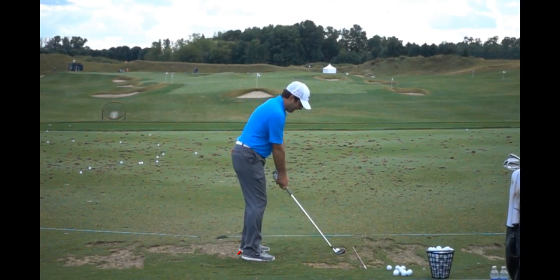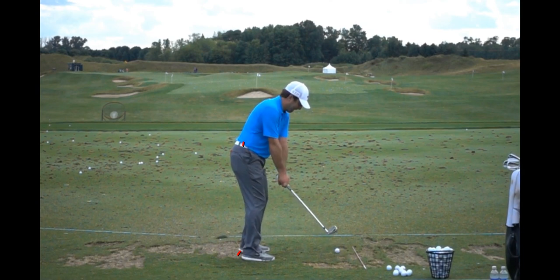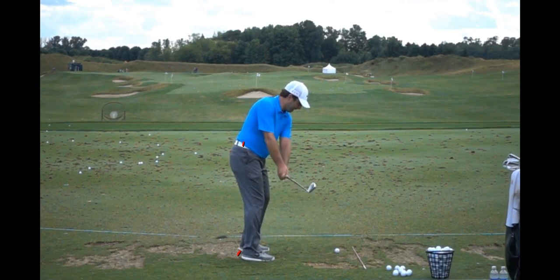A couple things I want to point out on the way back: I put a line here on his belt loop and a line right under his left foot. You'll see as he goes into that one-piece takeaway with the club and the hands, he's allowing his hips to kind of turn at the same rate, so that's keeping things pretty well synced up.